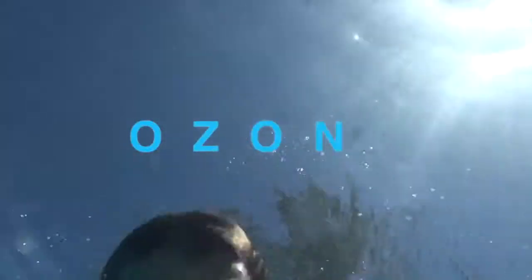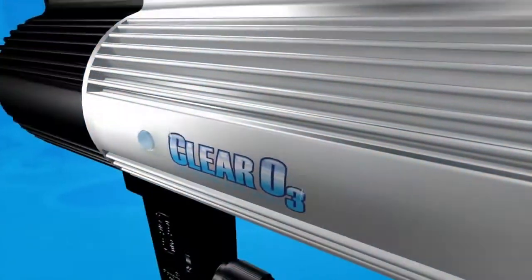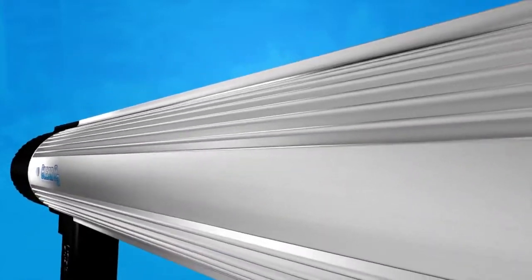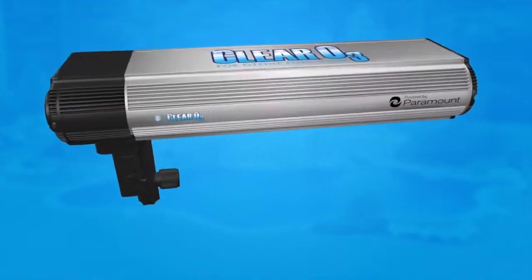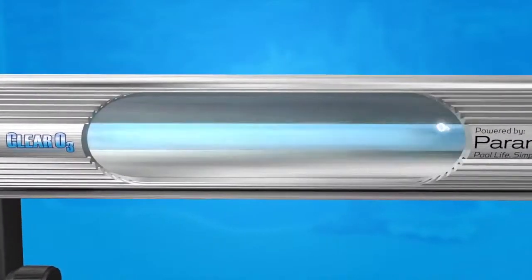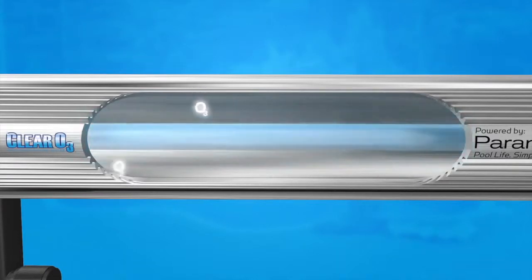Ozone is one of nature's fastest, most powerful oxidizers, with a long successful history of use by many industries to clean and sanitize water. Clear O3 uses state-of-the-art components engineered specifically for your backyard swimming pool to convert just the right amount of oxygen into ozone. This is accomplished by drawing the oxygen across a high-output UV germicidal bulb, which results in ozone generation.